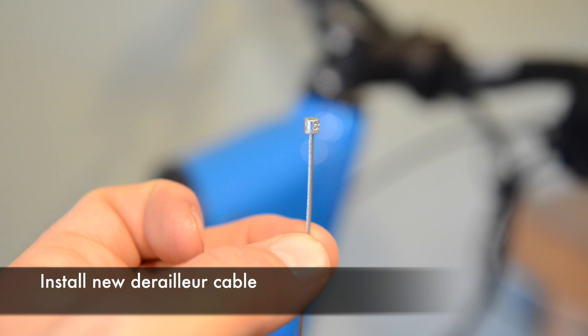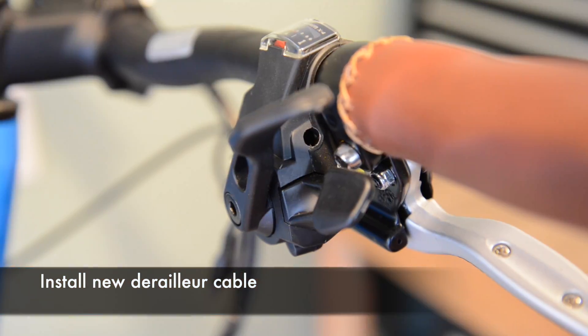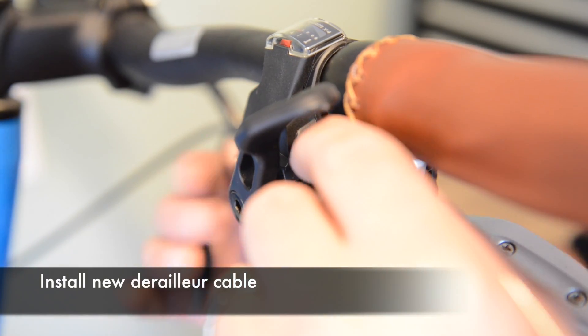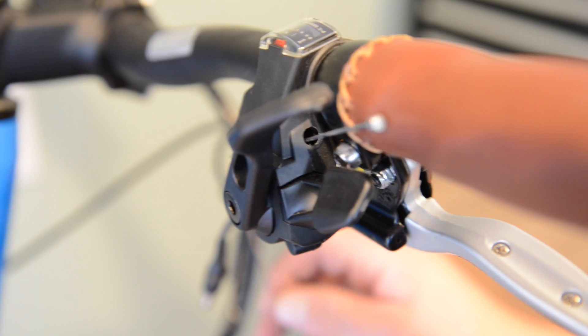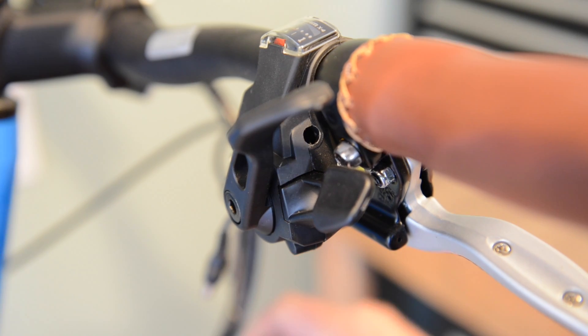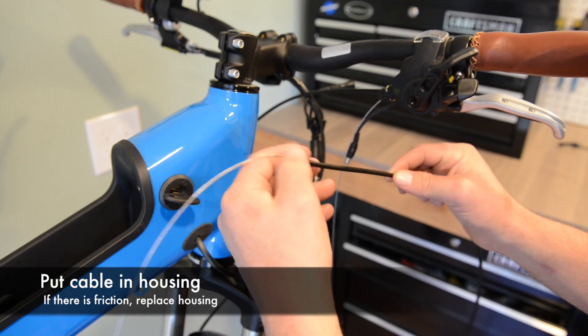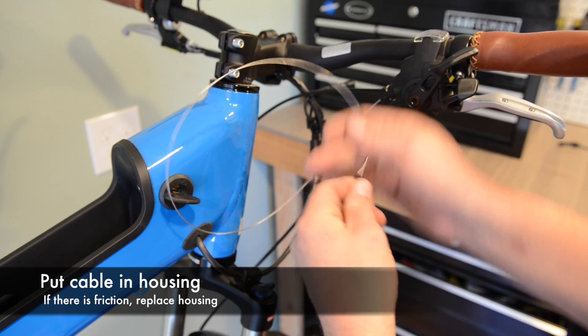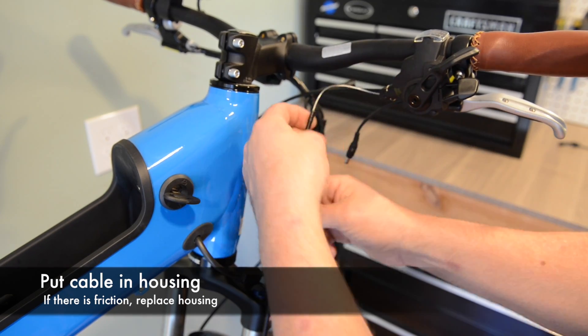Get your new derailleur cable and feed the end through the shifter. Now when you go to put the new cable in the housing, if it doesn't slide through freely, you might want to replace your housing here.